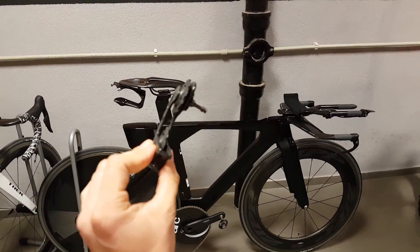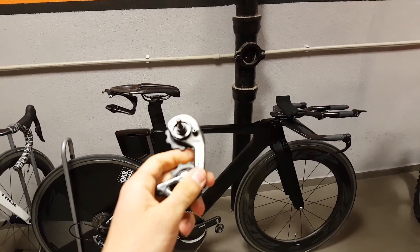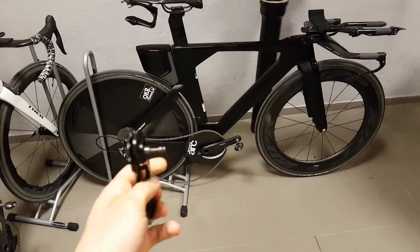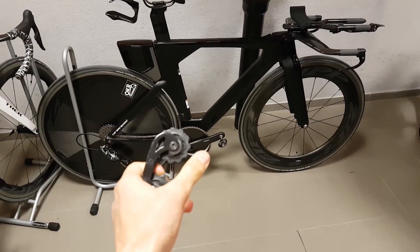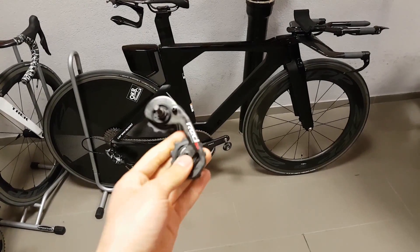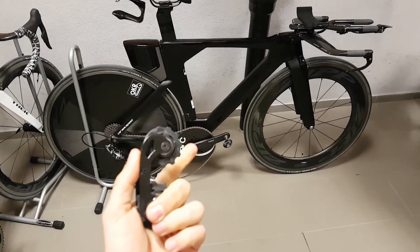This is my old SRAM eTap pulley with stock ceramic pulleys in it. The point I want to make is that it really isn't about the material of the bearing itself, because you can make extremely high quality steel bearings and really low quality ceramic bearings. These pulley wheels actually say ceramic on them, so let's just give them a spin. They're quite smooth, the bottom one is a bit draggy — so nothing to write home about. But still ceramic. There are huge amounts of cheap so-called ceramic bearings from eBay and cheap Chinese products, and it's probably a lot worse than this.